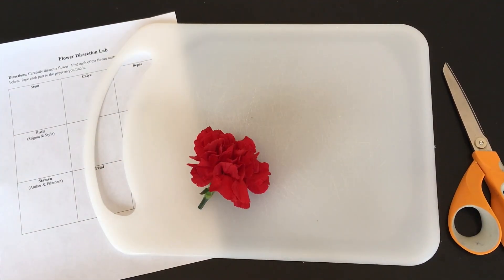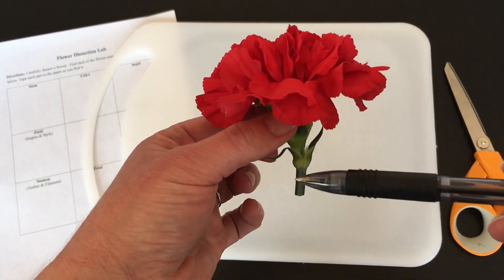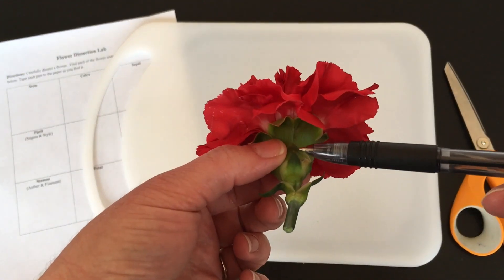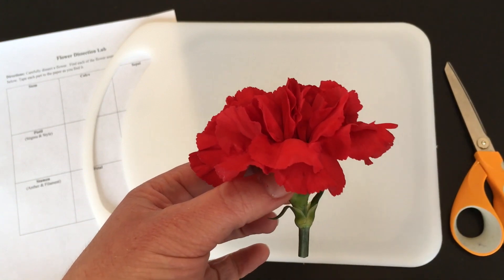To start off with, I'm going to identify all of the external anatomy. Here we have the stem, under here we have the calyx, and you can also see the petals. But we can't see anything else just yet.